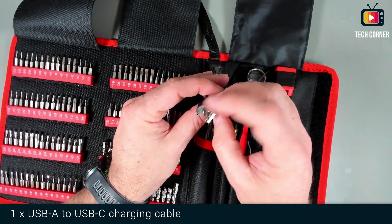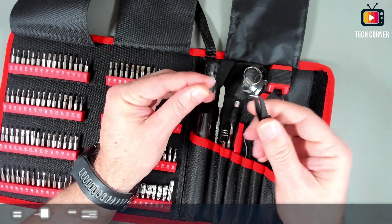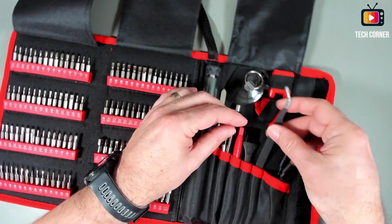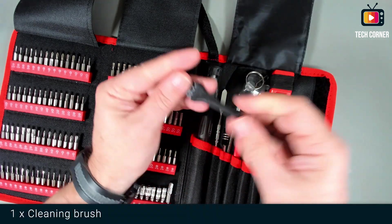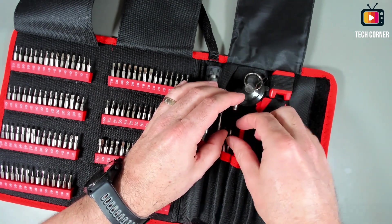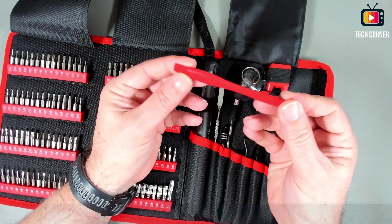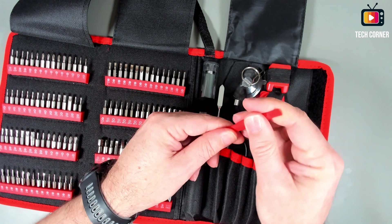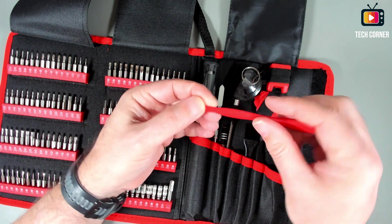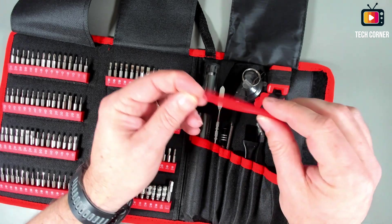On this side we have the USB cable, type A to type C, for charging. Also angled tweezers. We have a brush for cleaning. And we have this pry tool — it's a big one, seems very nice quality. It can be used to remove screens and open devices — it works like a lever.